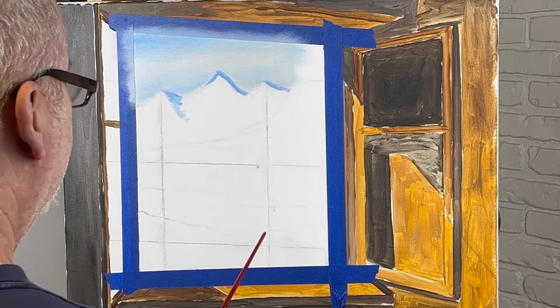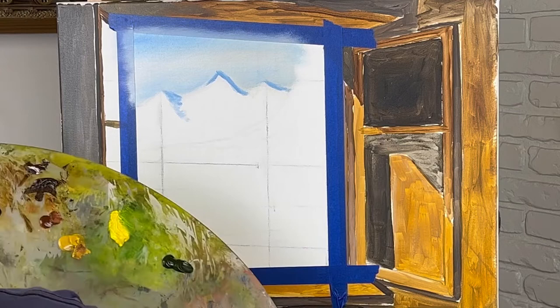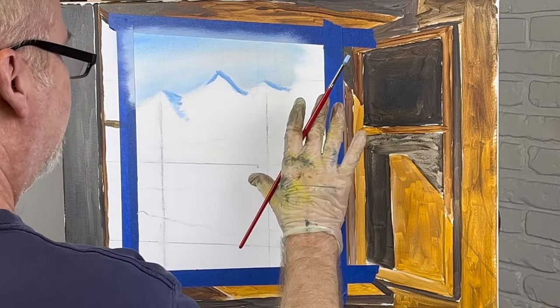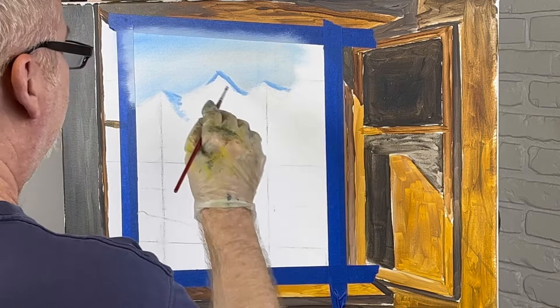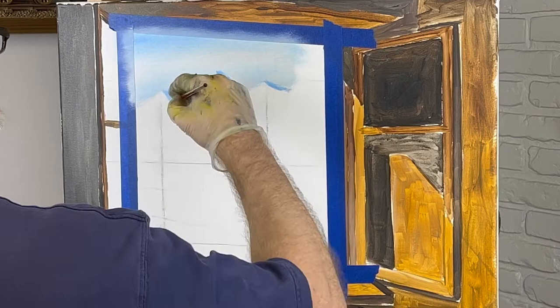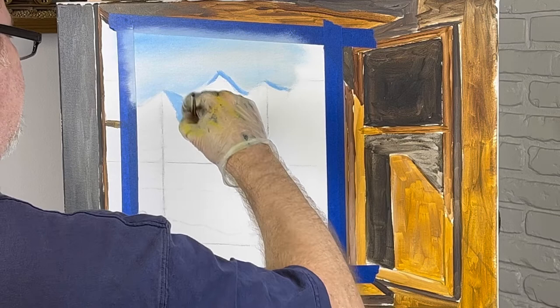I actually had to draw grids. I don't know if you guys know what that is when you grid something out — not for this, but for this part. If you don't know what that is, one of these days I might show you. It's pretty simple. You just take your picture and draw grids on it, then take the grids with the same distances and put them on here, and you can draw your stuff out in grids.